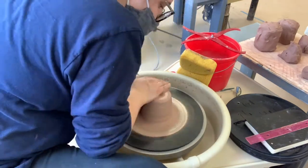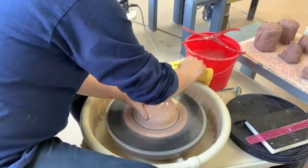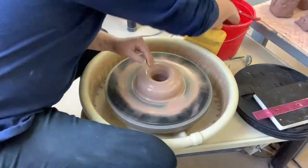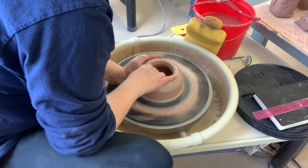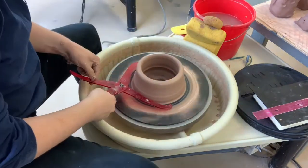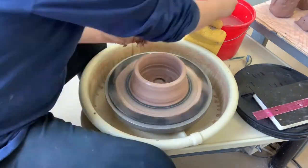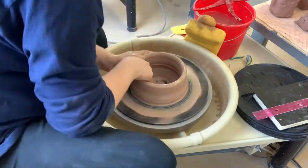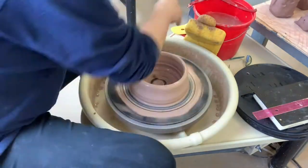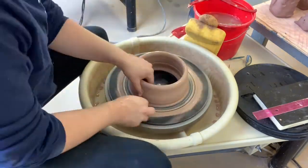The great thing about this project is we are literally just creating and throwing cylinders without bases. When you're opening your piece after centering, you're going to go all the way to the bat and then open up your piece as wide as you need it. I suggest throwing it just a little bit wider so that you can remove clay as you're throwing — that usually happens anyway, so you might as well throw a little bigger and wider.